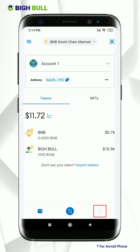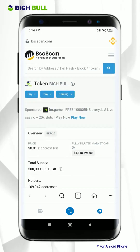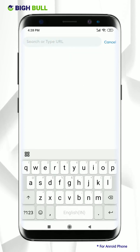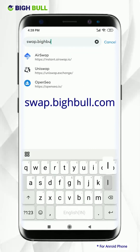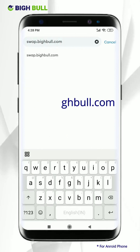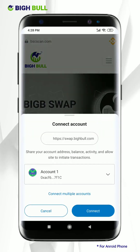To start your swapping, click on the browser option. Type swap.bigbull.com on the search bar and click. Here you will see a pop-up window to connect your account, so click on connect.